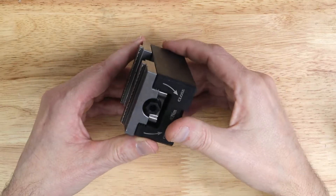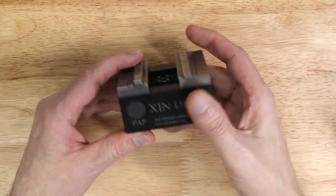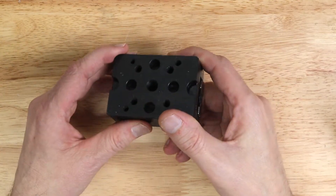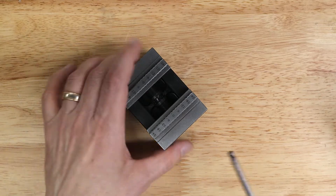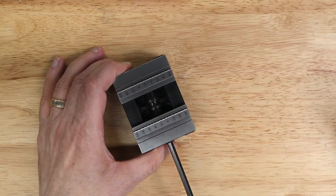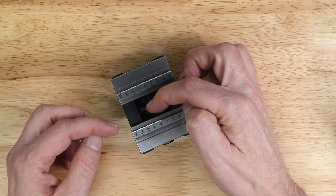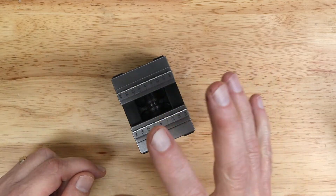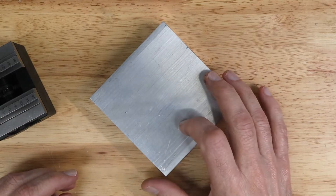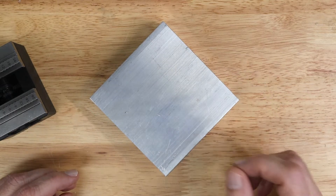I bought this self-centering vise that I hope will work well for the fourth axis. This is designed for EDM machines — you have different back ends that you can mount to different EDM machines, and then the electrode is held in here. I know other people have used this. You just use a hex wrench, and the nice thing is that I can set the zero point to right in the center for Y and Z, and the stock should be centered within that. To mount this to my Haas, I need to create an adapter plate. I have a piece of leftover aluminum, about 4 by 4 inches and 1 inch thick — the perfect size to make a face adapter.